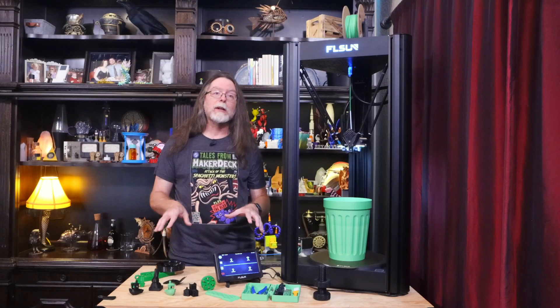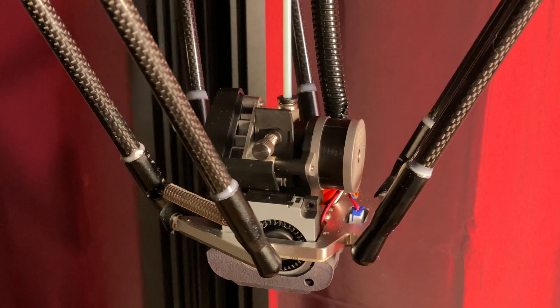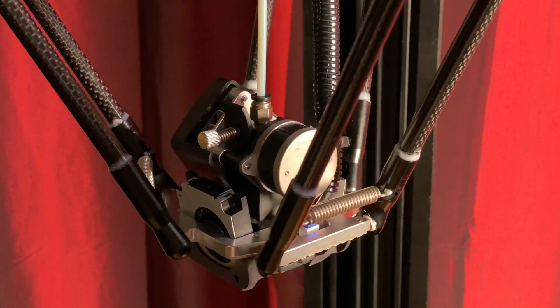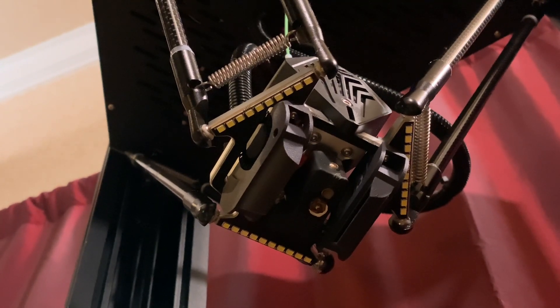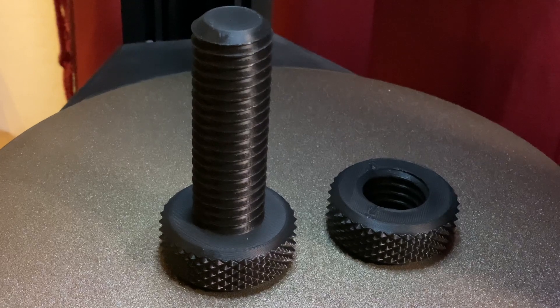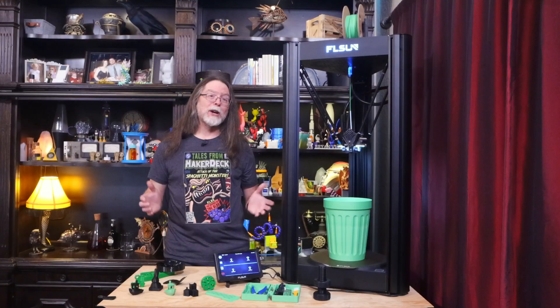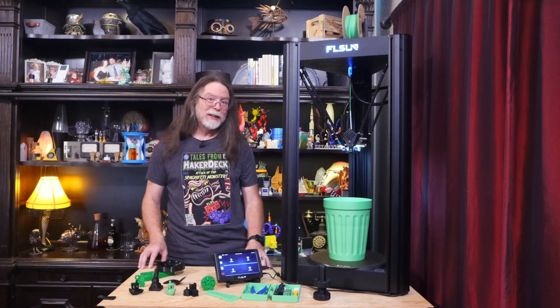I have personally printed PLA, PETG, and TPU with it, and I'll show you some of those prints in a little bit. There's a direct drive extruder here, which I think is kind of uncommon on a Delta. And perhaps most importantly, there are three LED strips to provide lighting so you can easily see what's happening down at the nozzle without having to break out a little flashlight. Maybe the direct drive extruder is the most important thing on the end effector, but I really dig the lighting.